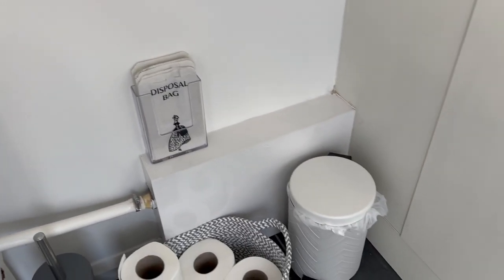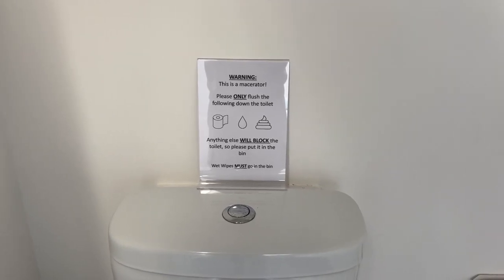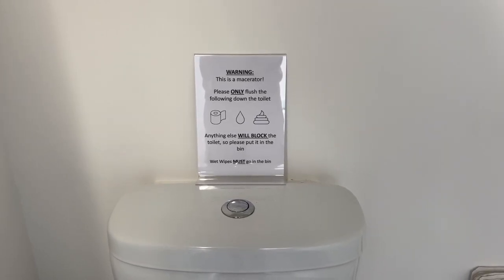Please use these and dispose of them in the bin. Do not put anything else down, otherwise there will be a charge to fix this. Thank you.